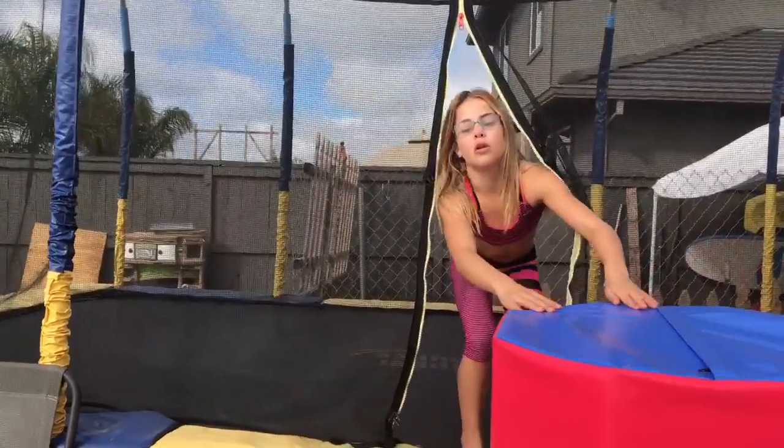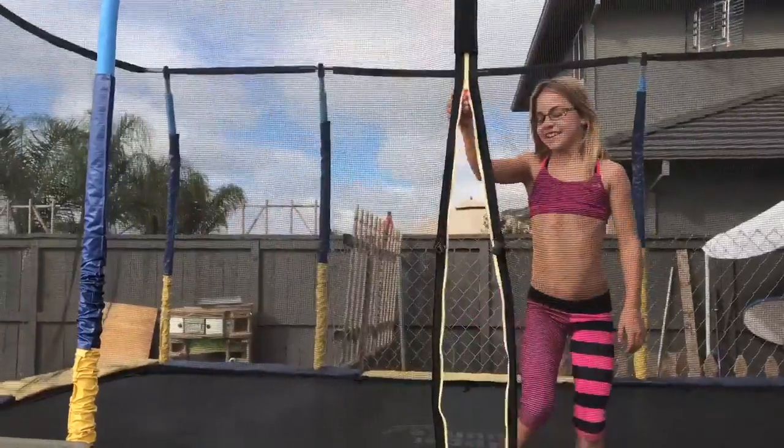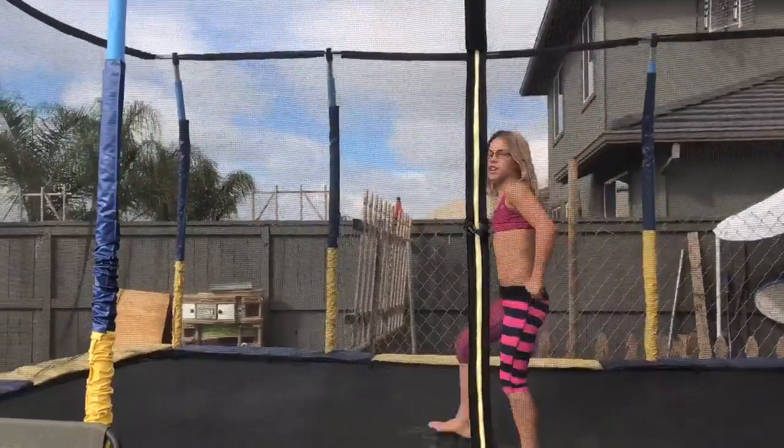As soon as it's out, it's a little hard to have it on. And then here's one on the floor.